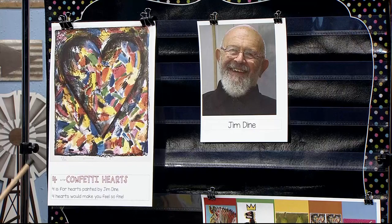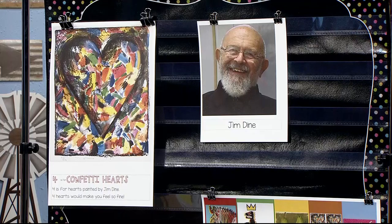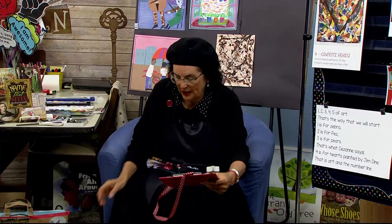So let's take a look at this poem. It says: Four is for confetti hearts. Four is for hearts painted by Jim Dine. Four hearts would make you feel so fine. Alright, Jim Dine, I'm putting you on the mystery suitcase and picking up my table and getting ready to paint my background.